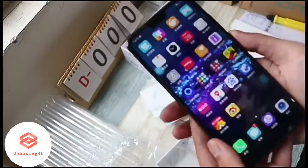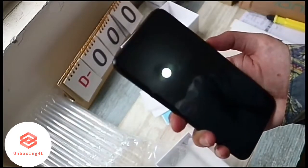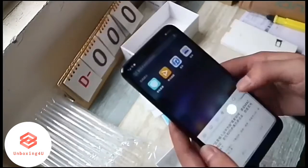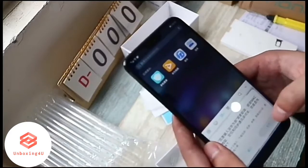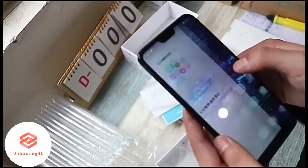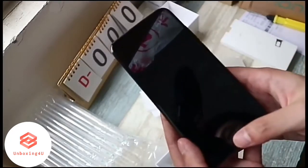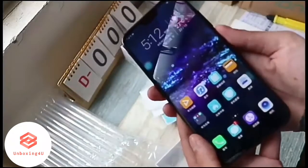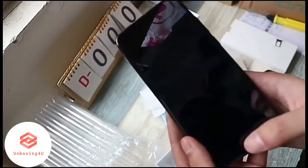The phone comes with a 5.84-inch touchscreen display with a resolution of 1080 pixels by 2280 pixels. The Honor 10 is powered by its own octa-core Kirin 970 SoC clocked at 1.8 gigahertz. The Honor 10 comes with 6 gigabytes of RAM and 128 gigabytes of internal storage.